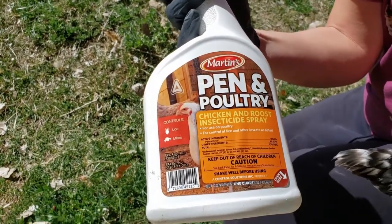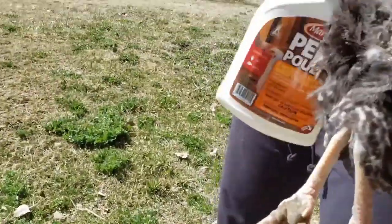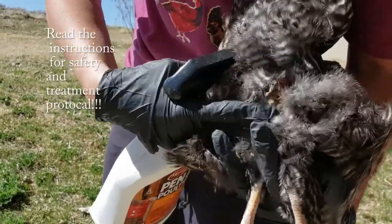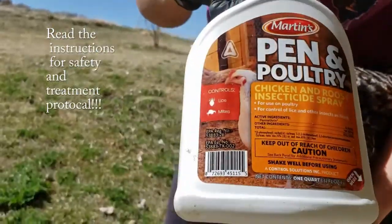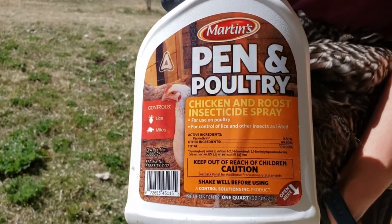This is what I've been using to treat lice — it's permethrin poultry. What you do is separate down to the nits and then squirt, squirt, squirt, squirt, rub, rub, squirt, squirt. You're going to want to retreat — read the instructions on how to treat for lice — but this is one of the options for treatment.